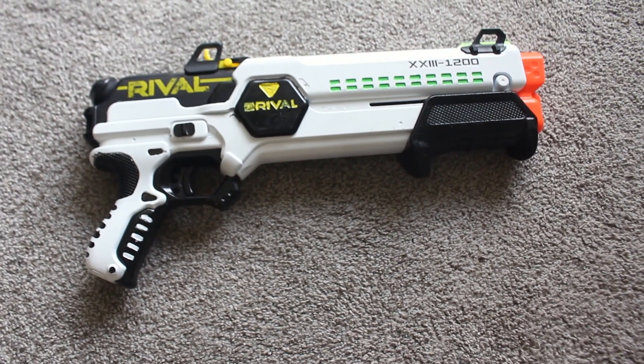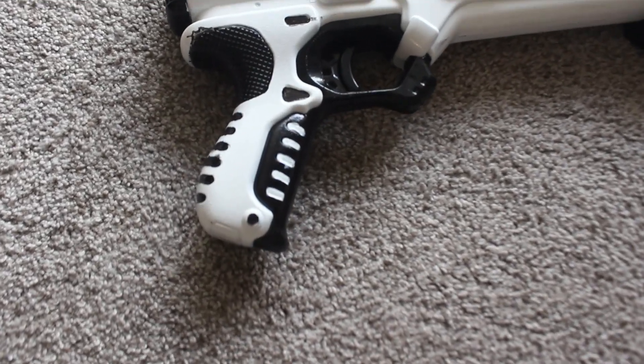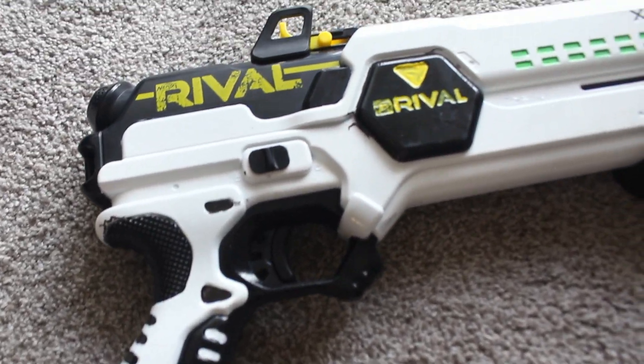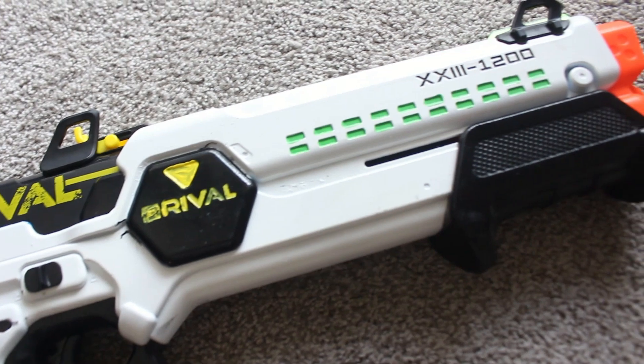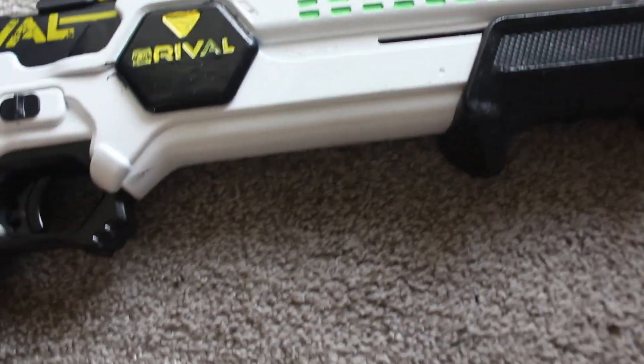Hello everybody, this is Kevin from Klotz Productions and today I'm going to be showing you a quick look at my modded Forerunner. I have painted it, I have removed the ratcheting piece, and I've upgraded it with some K26. Let's get into it.